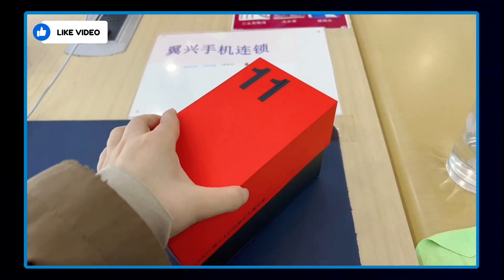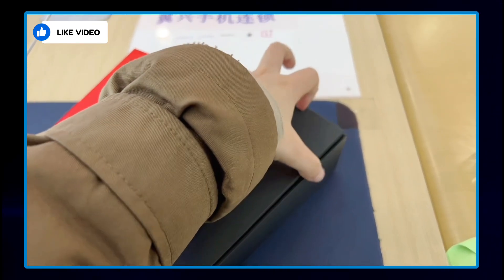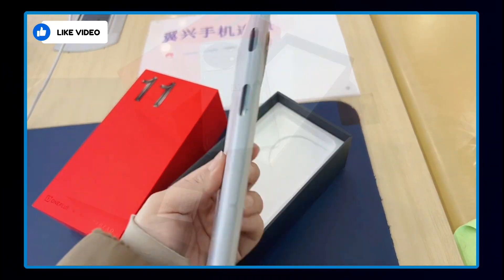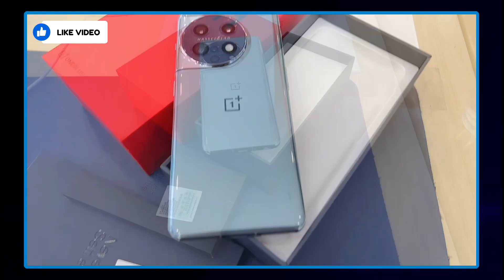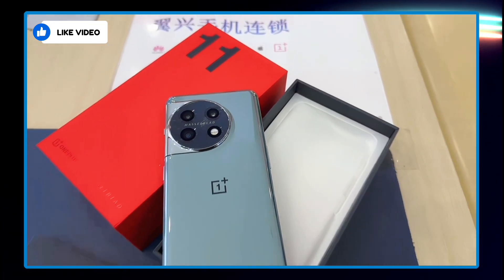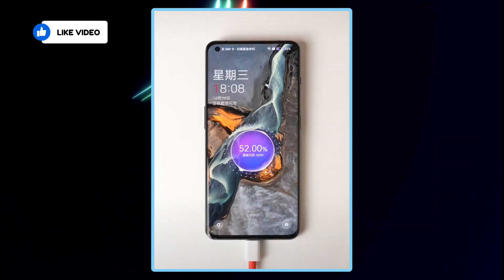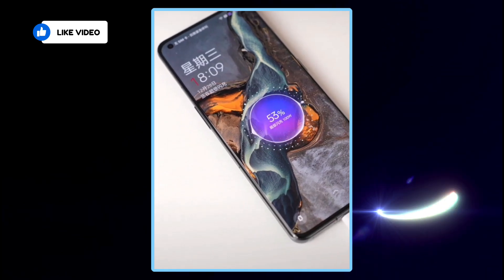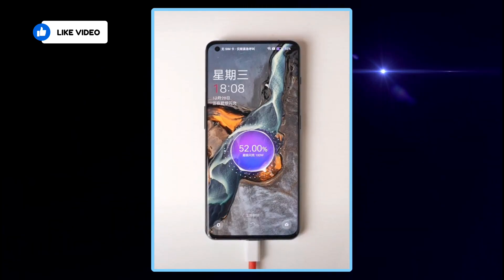The phone's thermal management is also expected to be impressive, as it was able to maintain a body temperature of 25 degrees Celsius during gameplay. The smartphone is expected to have a large 5000mAh battery with support for 100-watt fast charging. A leaked video showed that the phone can be fully charged in approximately 25 minutes. As seen in the unboxing clip, it will come with a charging brick and a protective case in the box.